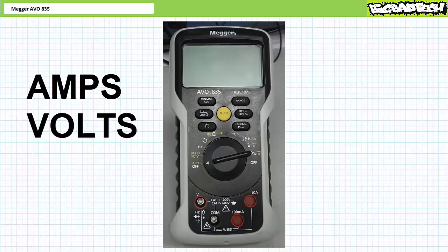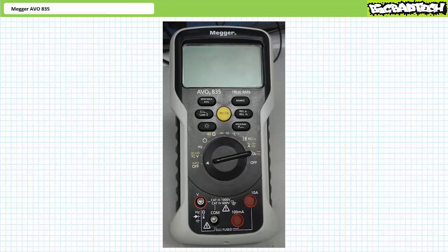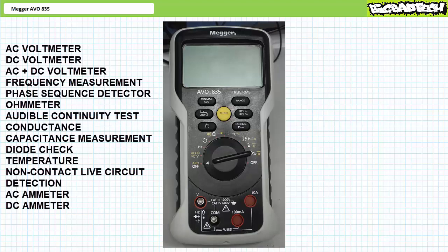Amps, volts, ohms — AVO. The Megger AVO835 digital multimeter is the one tool that does it all. The AVO835 features multiple tests and measurement functions integrated into a single portable package, including, but not limited to, AC and DC voltage and current measurements, resistance, temperature, phase sequence detection, and more.